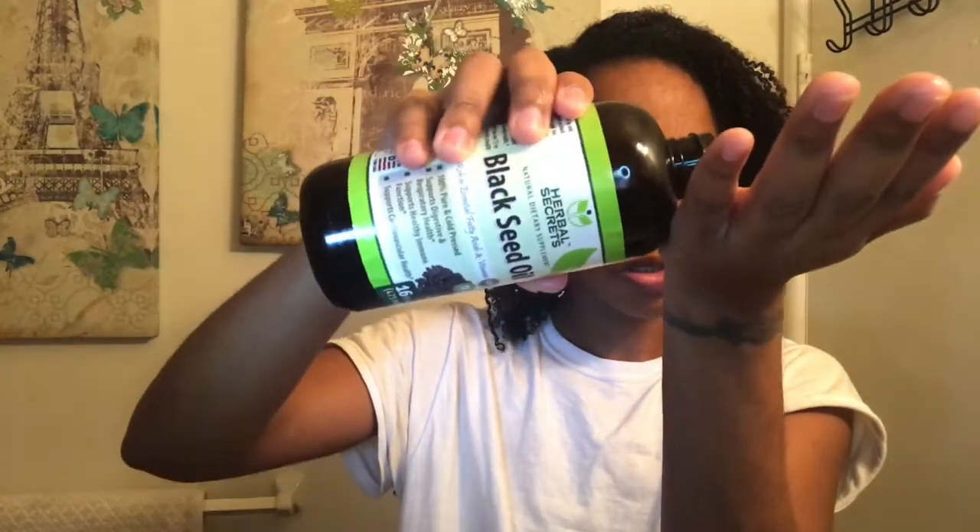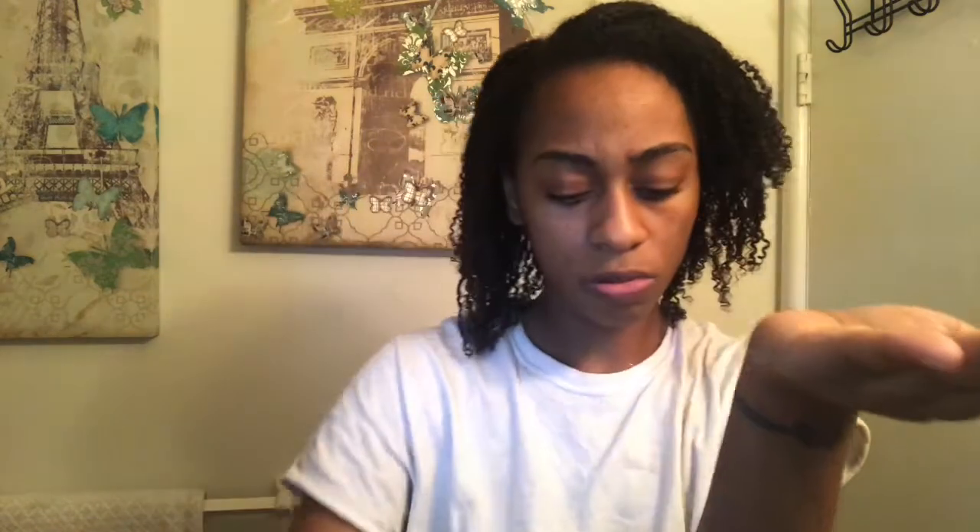And then I'm going to use another product — it seems like a lot but yeah. I'm going to get a lot on my edges, and I'm going to get that all in there, focusing on my ends specifically.